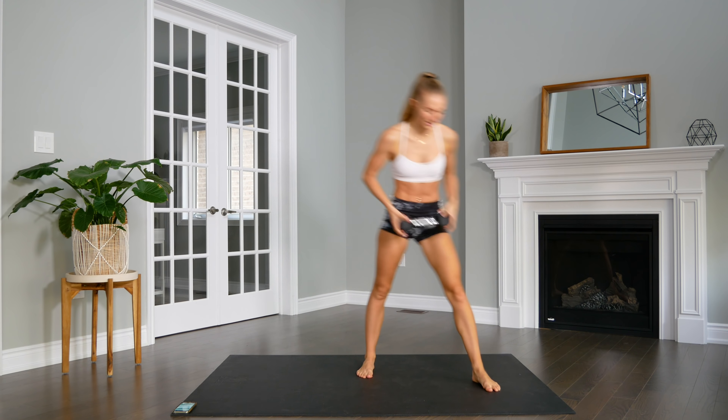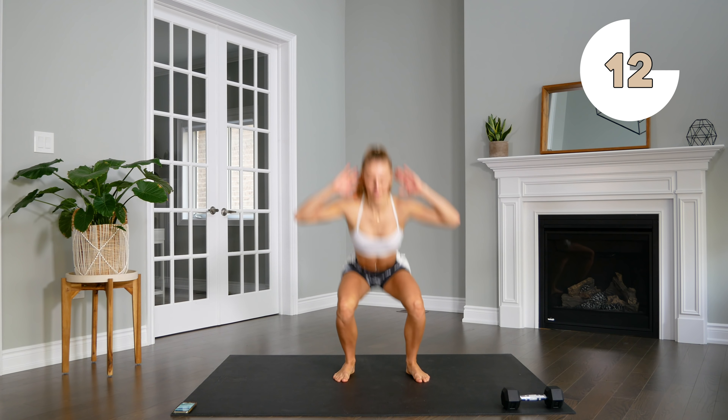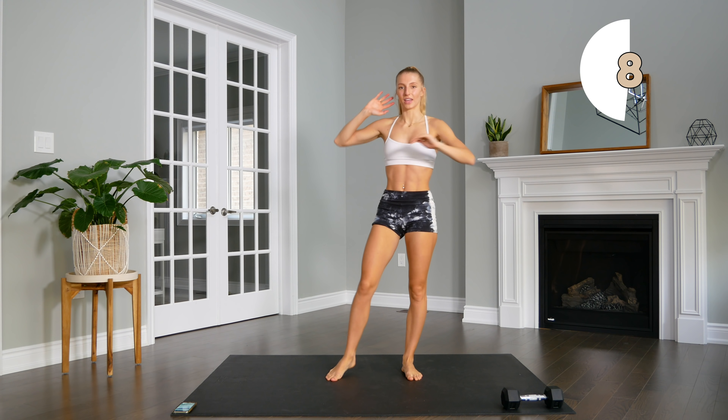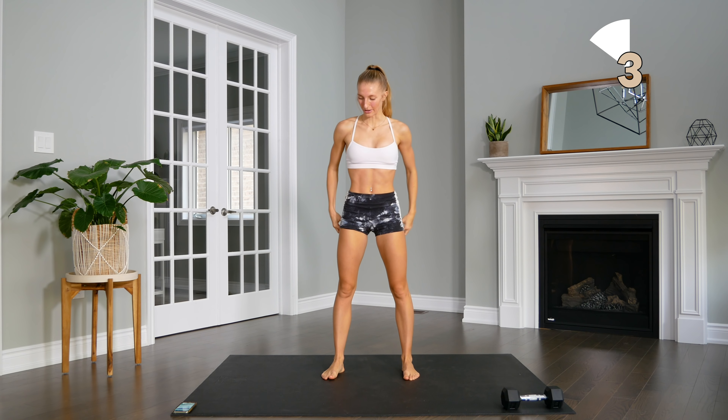Dumbbell aside. Next up, we're going to take a squat, and then come up and reach for opposite toes — or as far as you can, if that's just to the knee, totally okay — but we're going to reach as far as we can. Here we go.